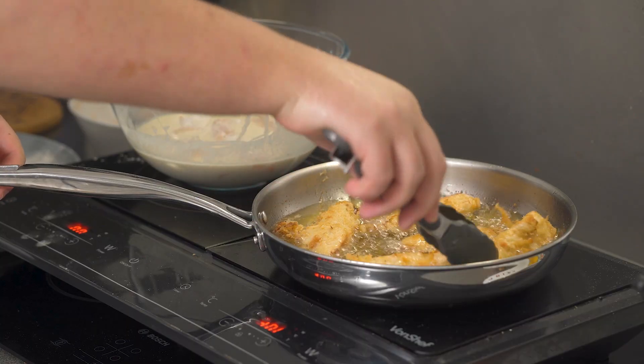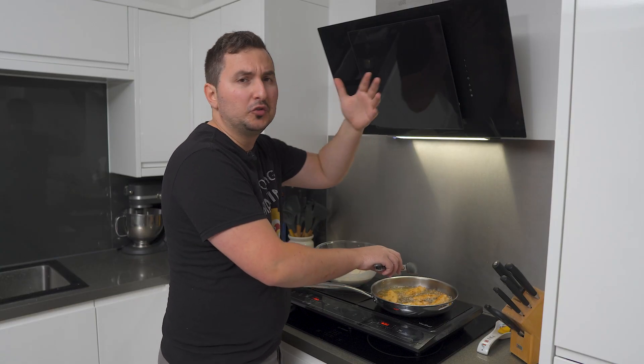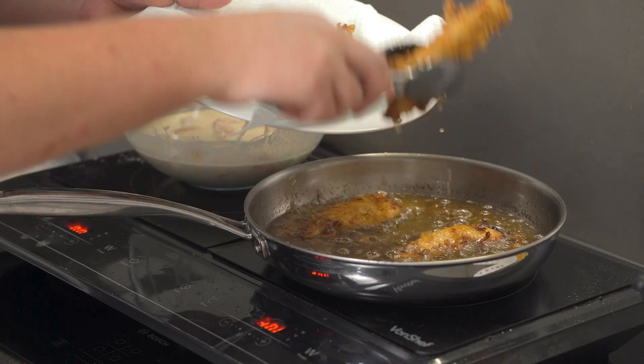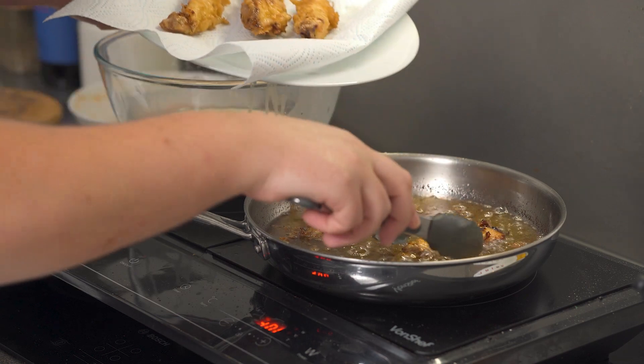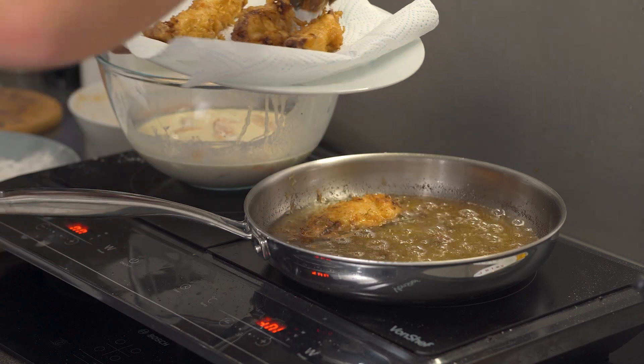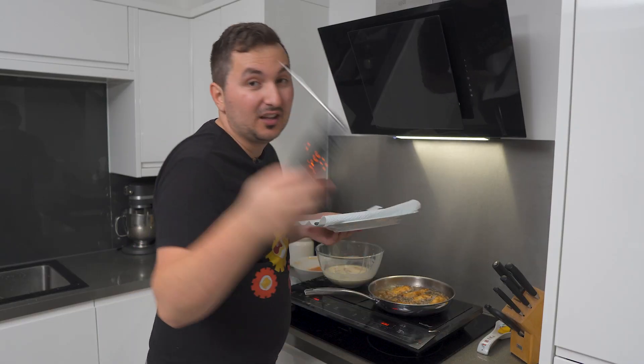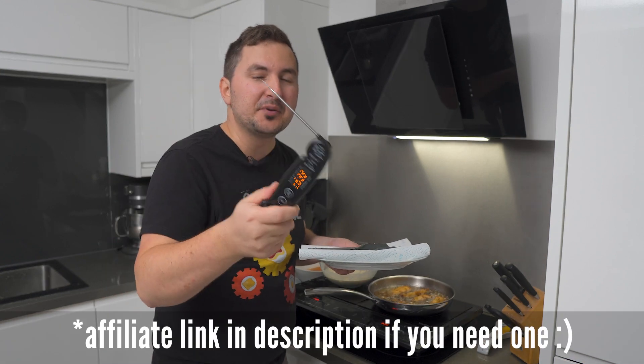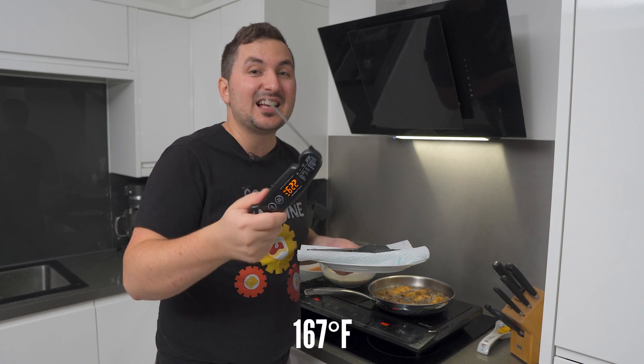Depending on how thick you cut your chicken, this will take anywhere from two to three minutes on both sides to cook all the way through. Because of the sweet chili coating, the chicken can get darker on the outside without being fully cooked. That's why, if you're unsure, use a probe thermometer and cook it to a safe temperature of 75 degrees Celsius or above.